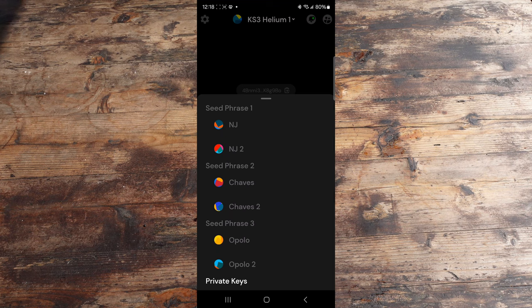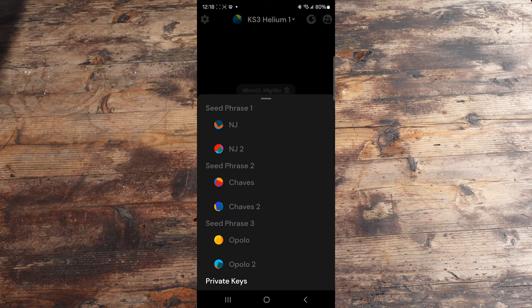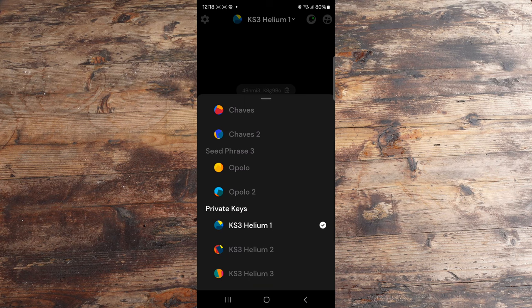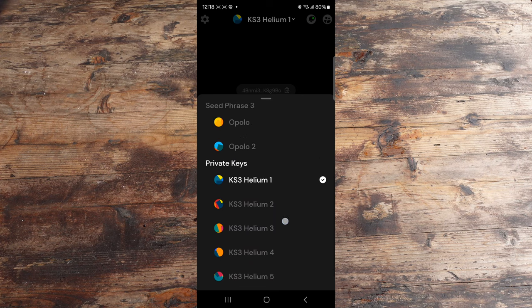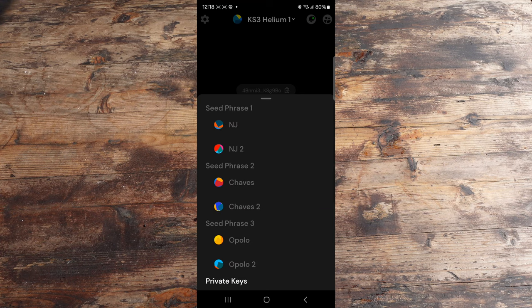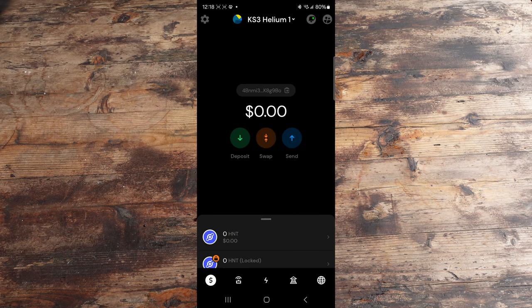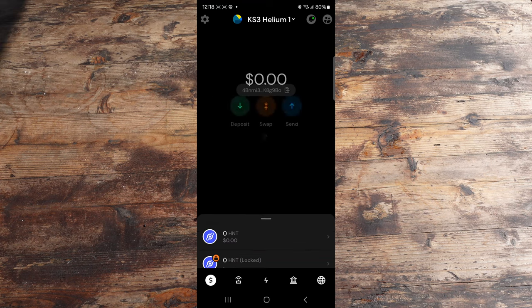We are here in the Helium app and it's listing all of the different wallets. As you can tell, you'll see seed phrase one, seed phrase two — those were all wallets that were imported with a seed phrase. But now that we have the option of having the Keystone wallet, you can see that it is listed under private keys. For the purpose of this demonstration, even though it imported six different wallets, we're only going to be using Helium number one. What we need to do to perform any transactions is, of course, get some assets and funds in there. I'm in the Keystone wallet and I have zero assets, so I'm going to take some SOL from one of my other Helium wallets and bring it over to this Keystone Helium wallet.